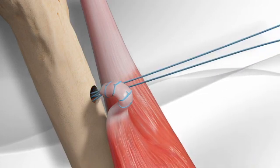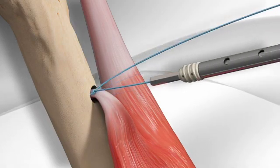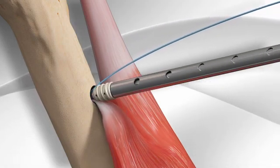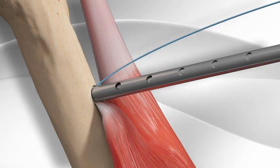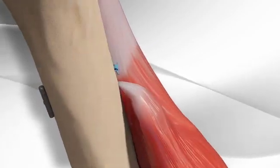The sutures are toggled, pulling the tendon tightly into the socket. A screw is inserted into the socket to permanently secure the tendon to the bone. This completes the repair.